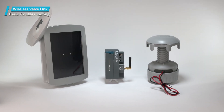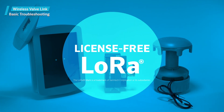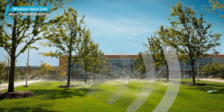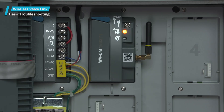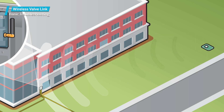Radio communications between the wireless valve output module and the wireless valve links or repeater are all LoRa two-way communication. Whenever the wireless valve output module sends a message to the wireless valve links or repeater, it expects a response. The response confirms the command and updates battery and signal information. These two-way communications occur every time the controller attempts to turn on a wireless valve link station.